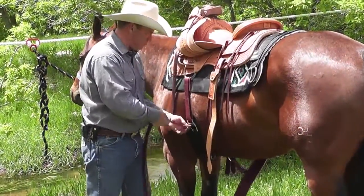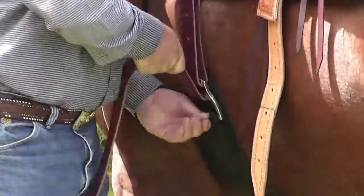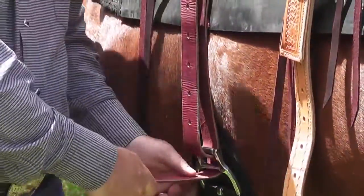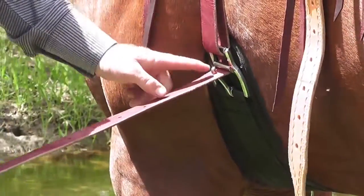Snug it up. Pull that buckle back. And really, here's a really key element: when you do that last snugging, you pull it up right there and you put the tongue through the hole.